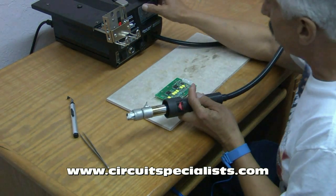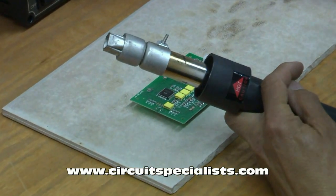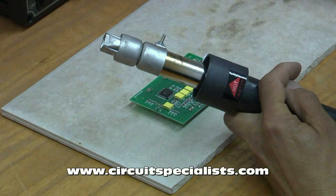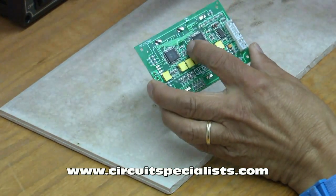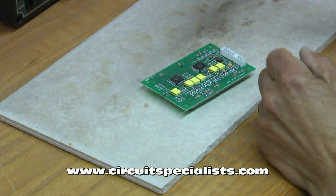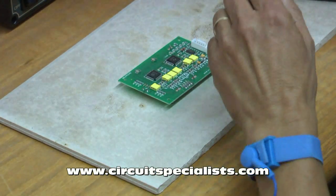I'm going to set the temperature to 320 — a little bit more never hurts — and the airflow to 80%. On this particular board I don't have any other surface mount components very close to the part, and the nozzle arrangement on this tip keeps the airflow pretty much just down on the leads of the part.